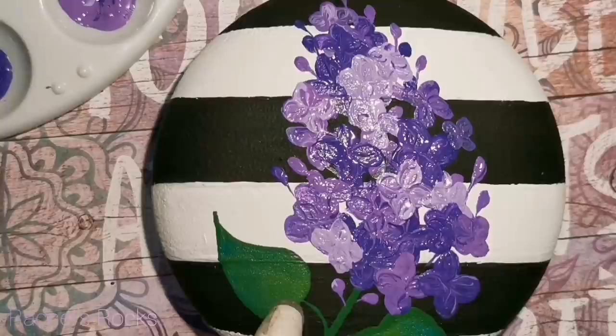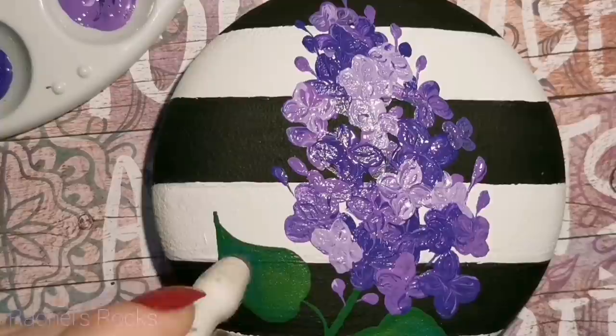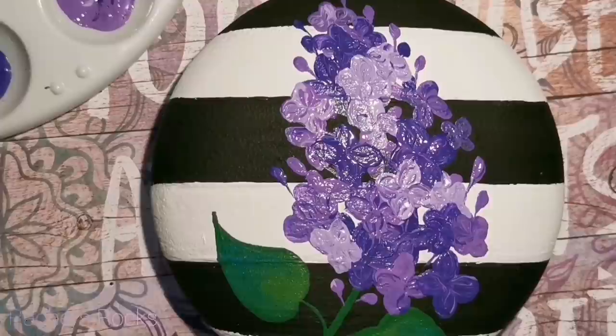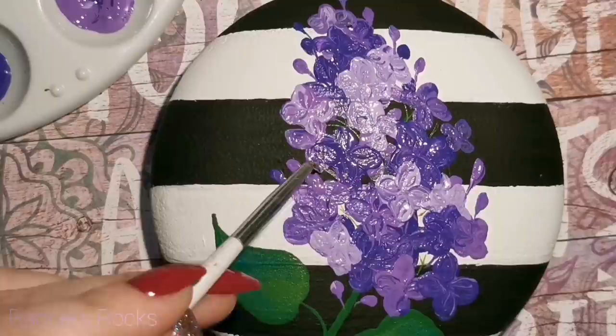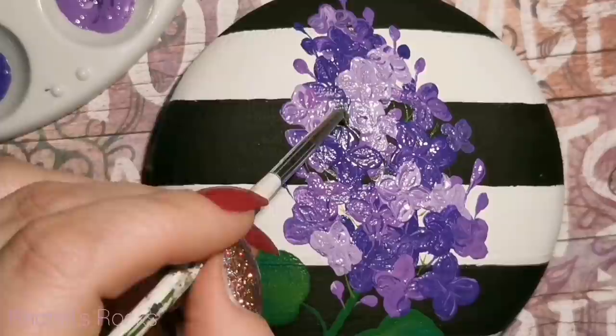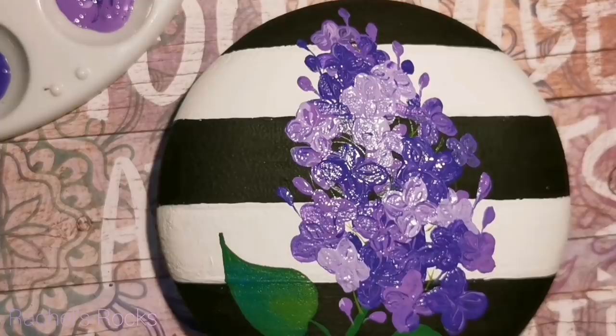I'm adding just a tiny little bit of teal to the tips of my leaves — so it's barely noticeable. But once I resin it, you'll be able to notice that there is a bit of a tint of blue to that leaf. I'm also adding in a couple of little green stems in any of the blank spots I've left so that it looks like the flowers are attached to something and not just floating in the air.